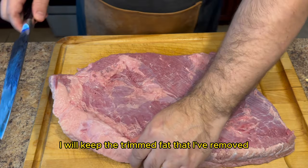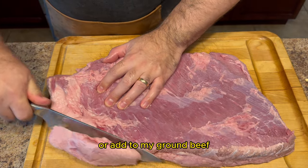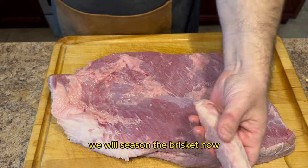I will keep the trim fat that I remove as I can use that to make beef tallow or add to my ground beef. After removing the excess fat we will season the brisket.